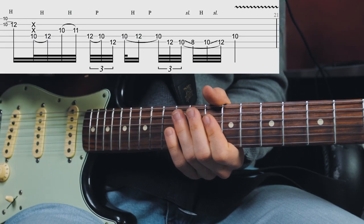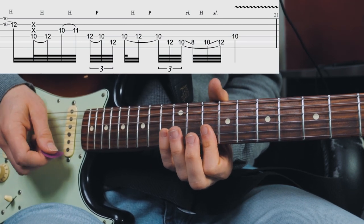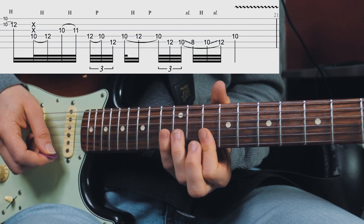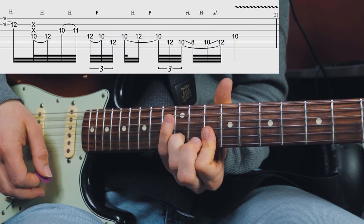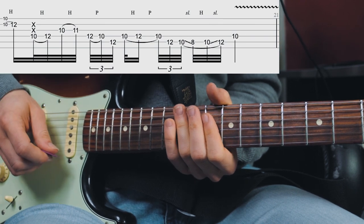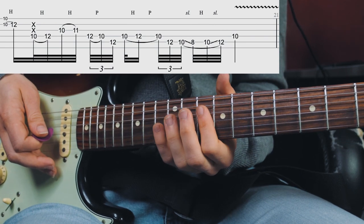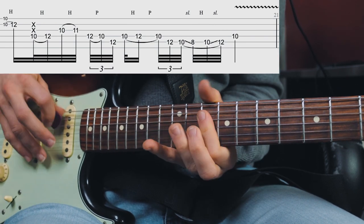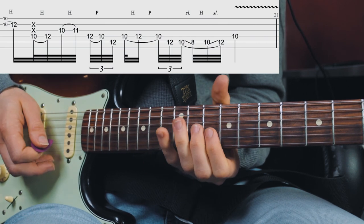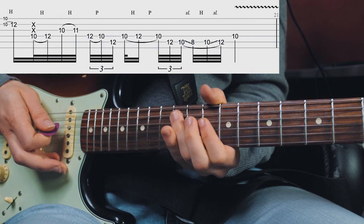This lick is a classic John Mayer lick he has used a lot in the past. It starts out at the 10th fret E string and B string — barred — then we're hammering onto the 12th fret of the B string, and then kind of raking through the strings backwards, hammering on the D string. We're landing on the D string 10th fret and hammering onto the 12th fret. After hammering onto the 12th fret, we're hammering onto the major third, then walking down the scale.